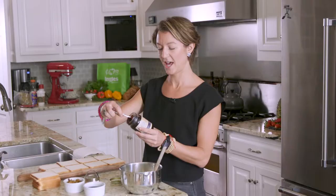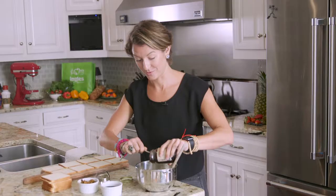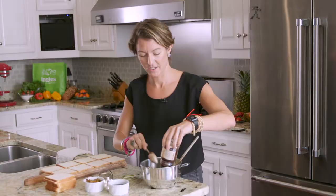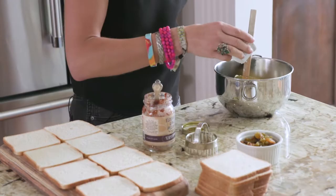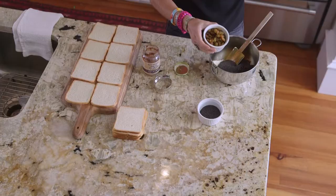Then we're going to add a whole can of elderberry ginger pecan jam. This is from Norm's Farms — it's a local jam and you can get it at Ingles. It's really tasty. So we have nine ounces of jam to four and a half ounces of cream cheese. Then about one to two tablespoons of chia seeds.